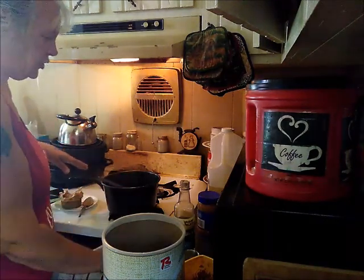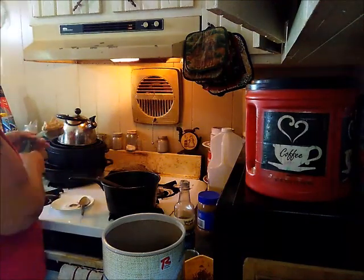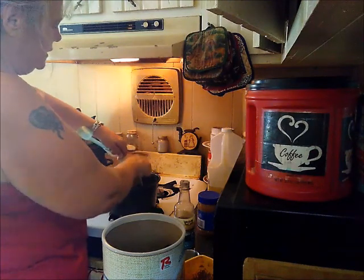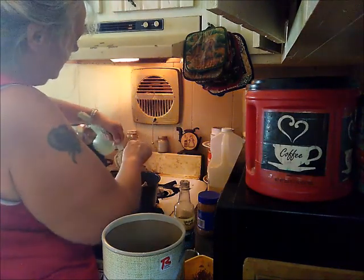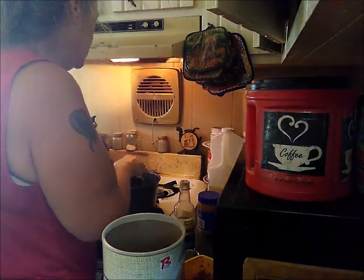That's our timer, so what we do next is turn off the burner. Then I have half a cup of peanut butter here — I'm going to put it into our hot mixture carefully so I don't splash, and then you'll want to stir that until your peanut butter is dissolved.